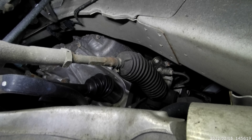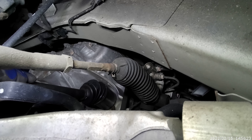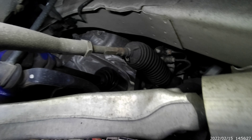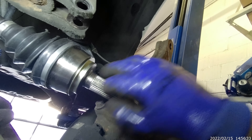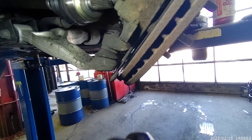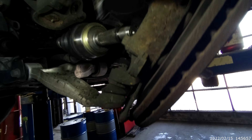There you go, it went in clean. But I still got to push it in because there's a gap, right? There's a gap, so there shouldn't be a gap. There you go — now it's all the way in, you heard that, right? Now as you can see, there's no gap in here, just like it should be. That's it.